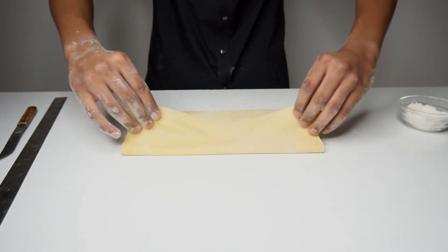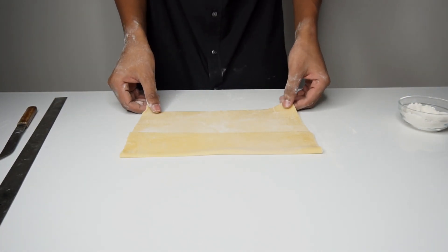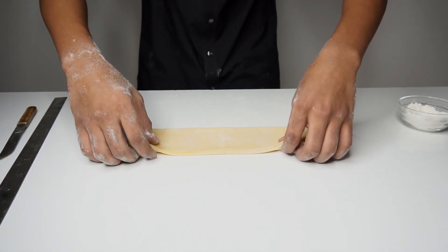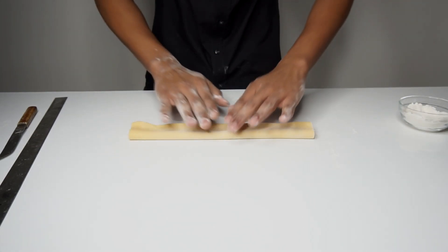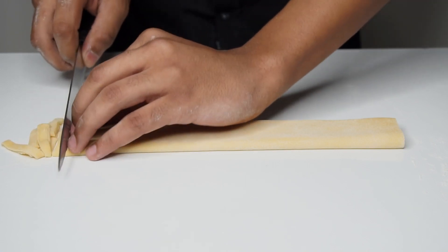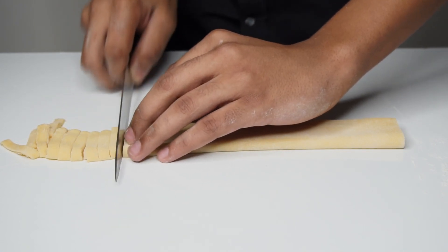Make sure the surface is dusted with flour. Fold the top half to the center, the bottom half to the top, and then finally one last fold from the top to the bottom. Then use a very sharp knife or a serrated edge knife to cut the pasta in any form or thickness you desire — I'm going for a nice and flat fettuccine.